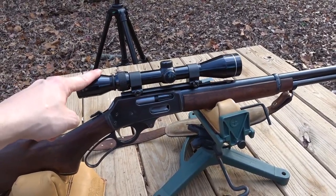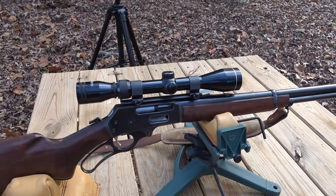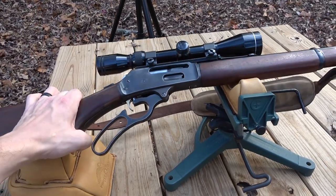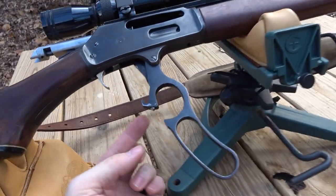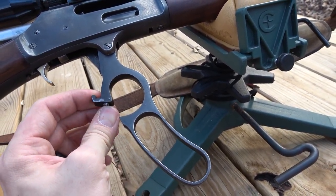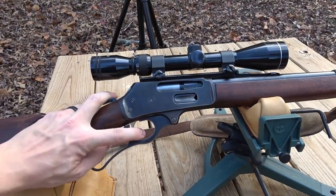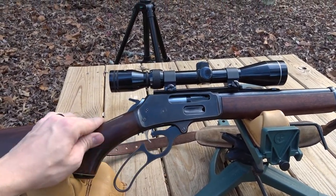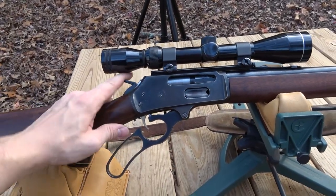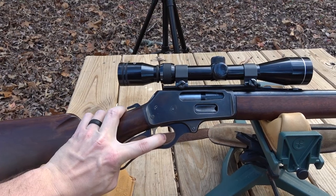If this scope isn't able to hold a zero, I've got one in my Midway cart that I will swap it out with, but we're going to see first if it'll hold a good zero. The one issue that I have with it is the lever doesn't like to stay closed. It seems like I need to replace this little plunger right here, or maybe do some filing on it. This plunger that holds things closed is kind of worn down, especially when the hammer is forward. That's a minor issue though — the lever gets held closed while shooting anyway, and there is a safety to prevent the trigger from being pulled unless the lever is all the way closed.